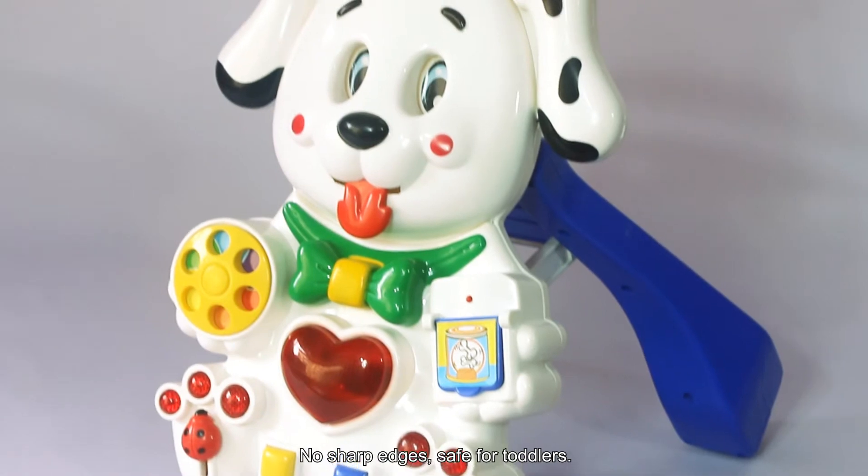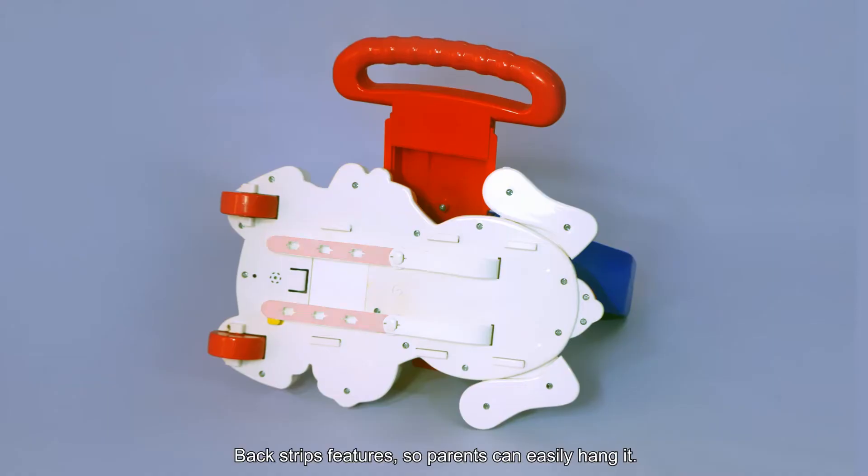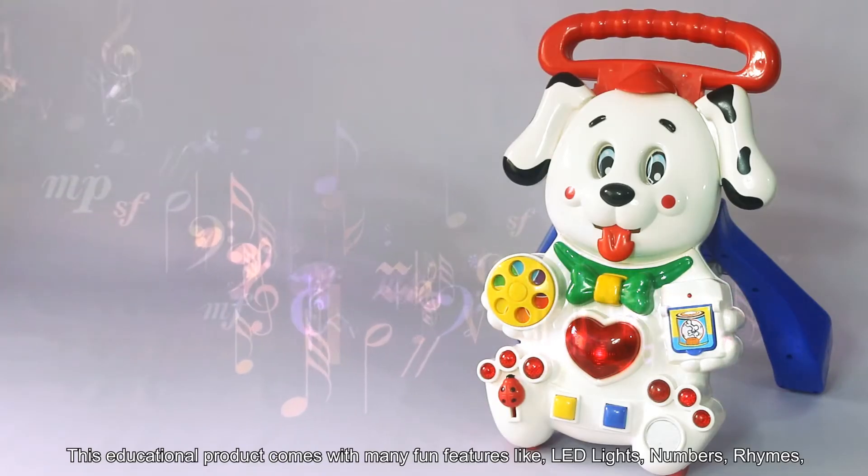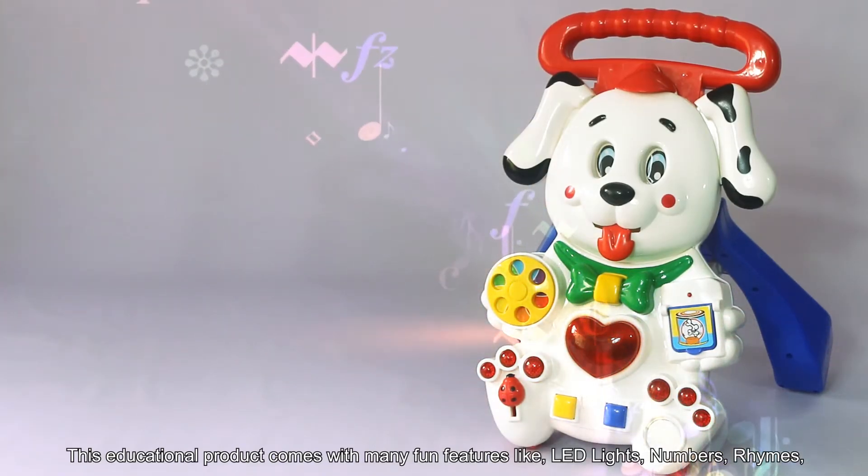No sharp edges, safe for toddlers. Back strap features so parents can easily hang it. This educational product comes with many fun features.